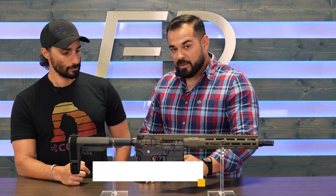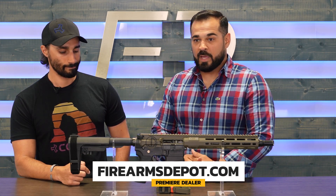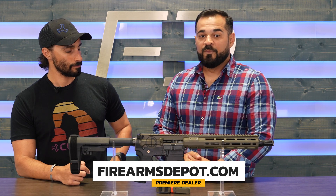SBA-3 brace, because this is a pistol, and available only on Firearms Depot, which is one of our premier dealers. We're very proud to have them jump in on this project.